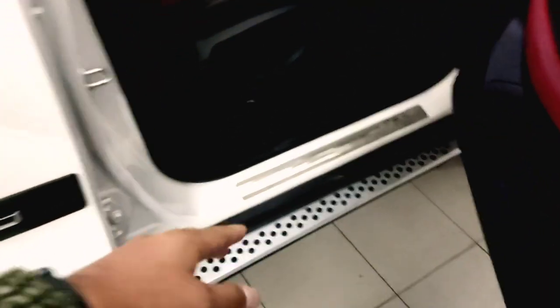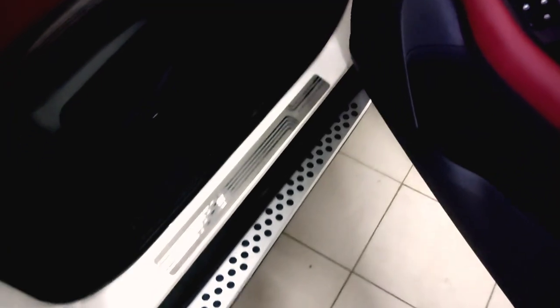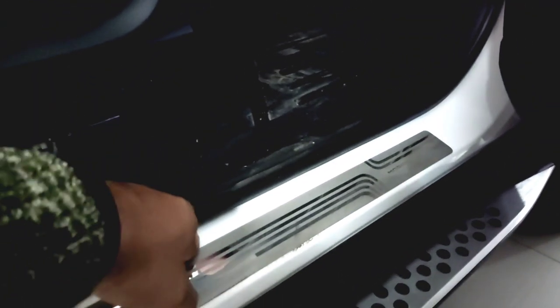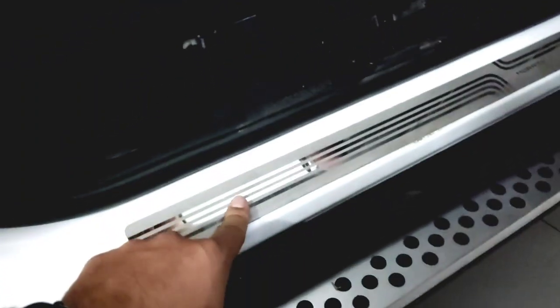When you take entry, the side footrest stays in place and when entries are made it looks good. When you put your foot here and take entry, this is for body protection — so the entry area we put here, if there are scratches or damage down here, this looks good.